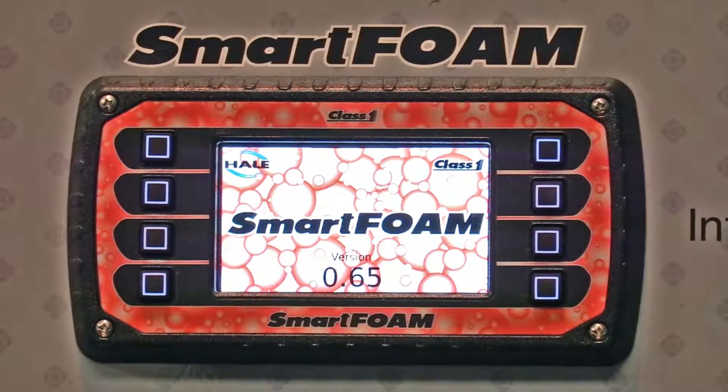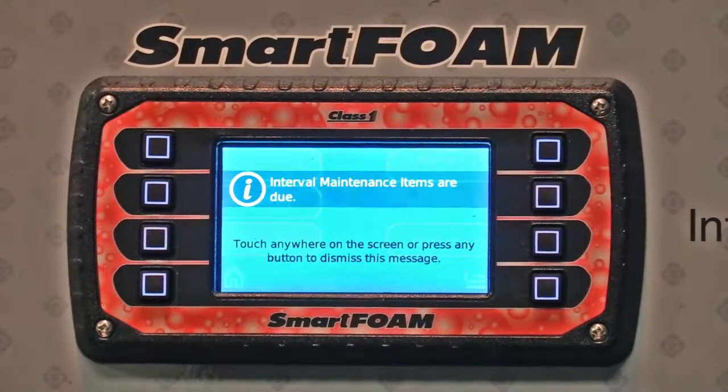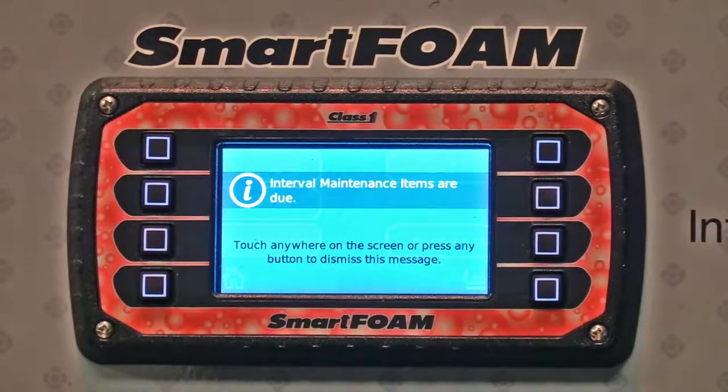When you power up your Class 1 smartphone system, you're going to see a screen like this. If you have maintenance overdue, you're going to see the interval maintenance minder come on the screen.